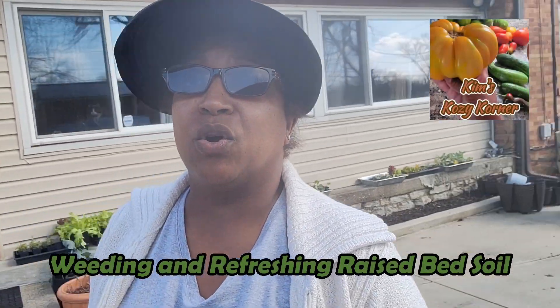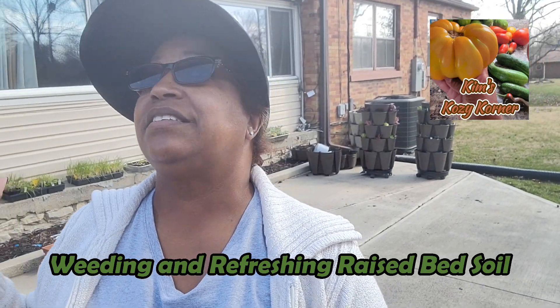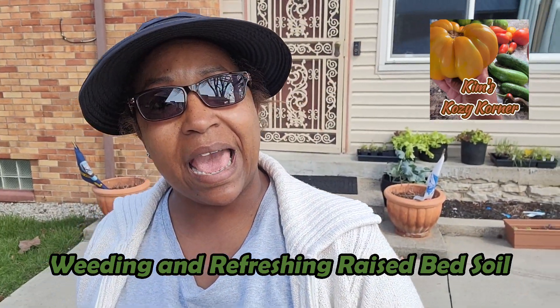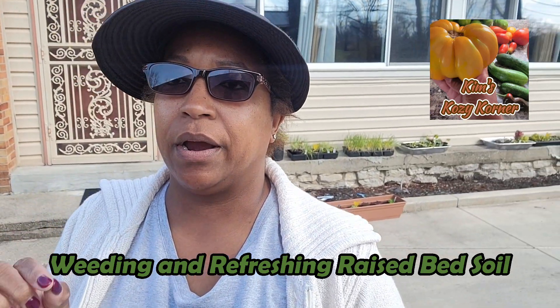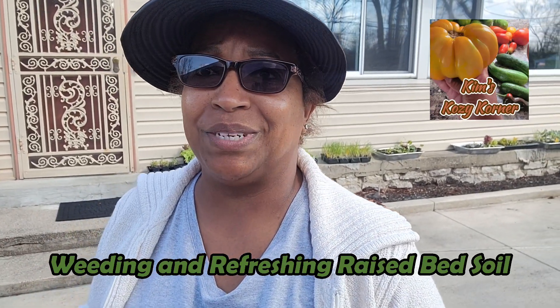Hello and welcome back. We are going to finally get some garden cleanup done. It's a sunny day but a little chilly out here, but perfect for cleaning up the garden. So that's what we're going to do today. Come with me and let's get started.